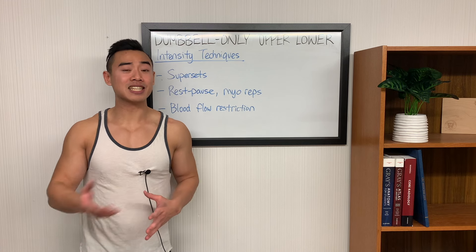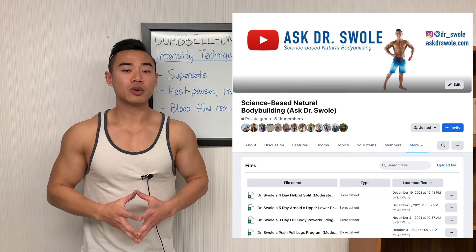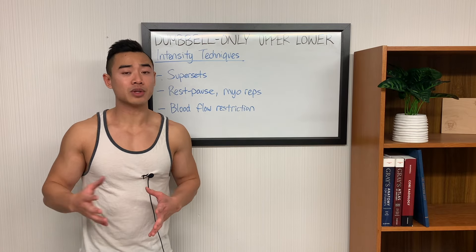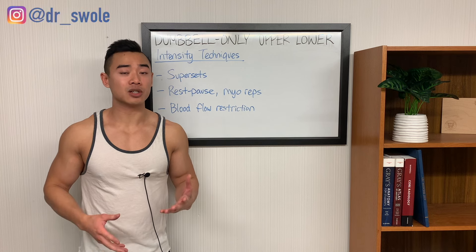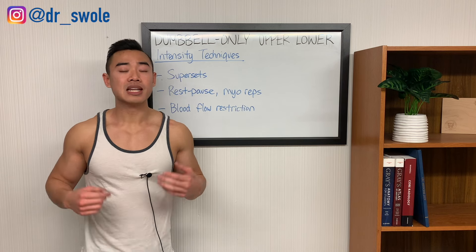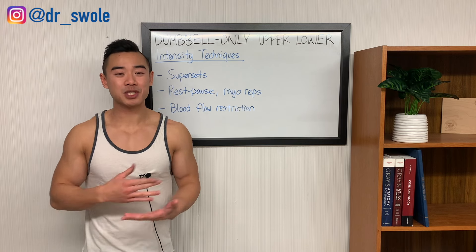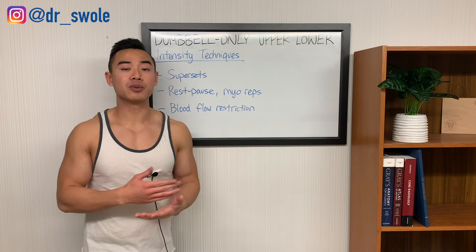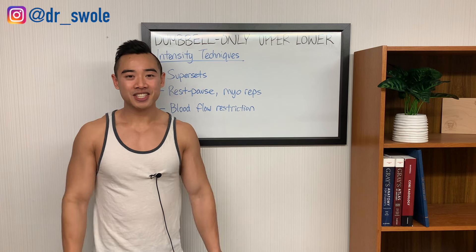I'll be sharing the full program as laid out in an Excel file in my Facebook group — find the link to my Facebook group in the description below, join the group, and you can download the program for free. If you're running one of my programs and want ideas for exercise substitutions, I'd like to share a free chapter from my book that contains my exercise substitution lists. Follow me on Instagram at dr underscore swoll, DM me the words 'exercise selection,' and I'll send you the PDF for free. I also did a couple of videos demonstrating common at-home exercises using weighted suitcases or backpacks — check out those videos in the playlist. If you got value from this video, make sure you subscribe and share it with anyone you know who's training at home.